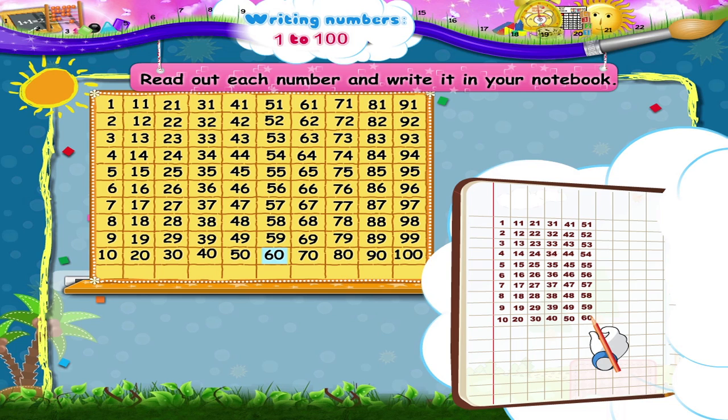The number after 60 is 61, then 62, 63, 64, 65, 66, 67, 68, 69, 70.